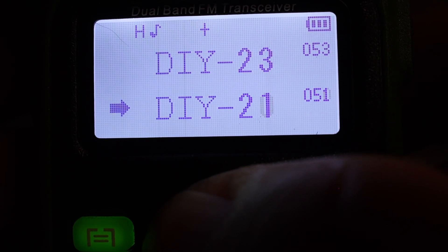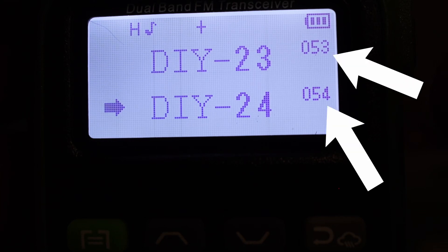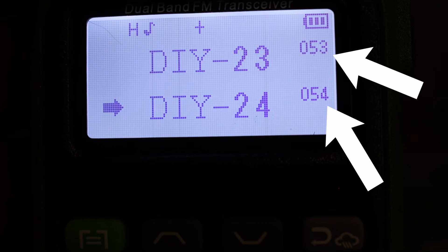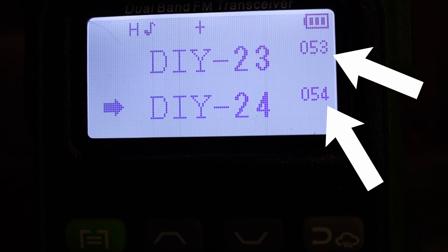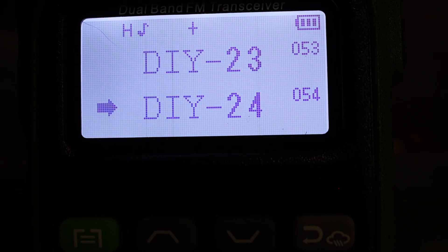Looking at the upper right corner of the memory banks, you'll see 054 — that's the actual total channel number. The radio calls it DIY 24, but that's just a label; technically it's programmed as channel 54. Always pay attention to that rightmost number. We're going to program a custom frequency into channel 55. You cannot overwrite the DIY channels unless you plug the radio into a computer, so we'll start at channel 55 — which will be my local fire and EMS dispatch frequency.